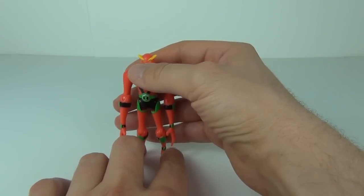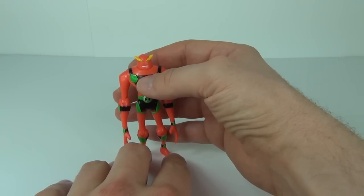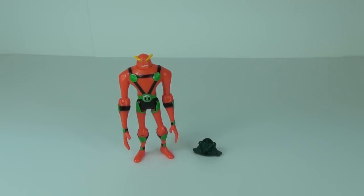That is NRG in energy form — an all-new style figure for the Ben 10 action figure line. I really like this one; the colours really make it stand out. Thanks for tuning in, stay tuned for more awesome toy reviews, and I'll see you next time on Toy Review TV.